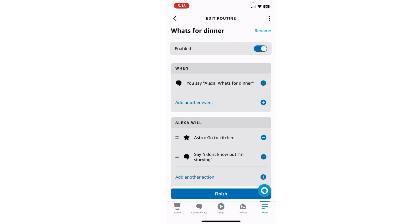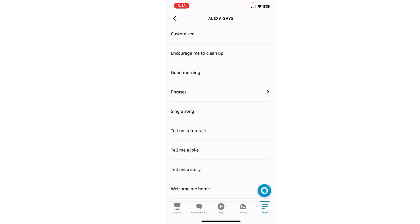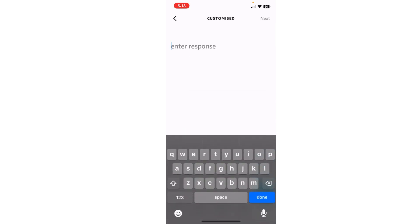So we're going to add another action and it's going to be again Alexa Says, Customize. 'It better be good.' Next.